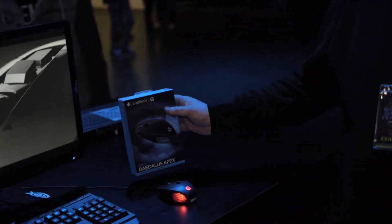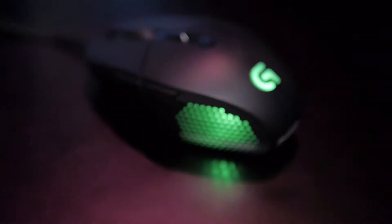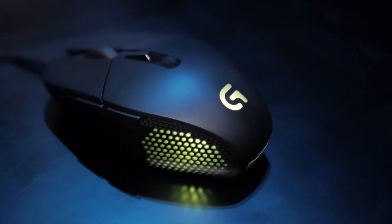Hey everyone, it's Marty from Logitech G. We're at Insomnia in Coventry and what I've got for you now is the G303 Daedalus Apex Mouse. It's our new FPS mouse — it's got DPI between 200 and 12,000, so a huge range on there.